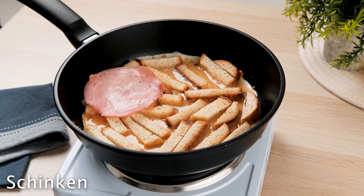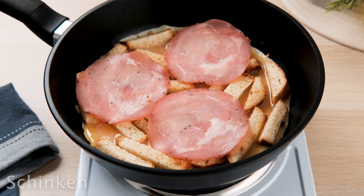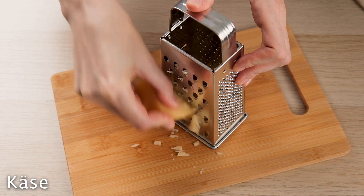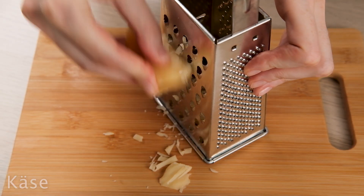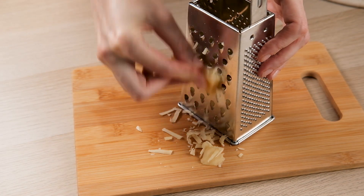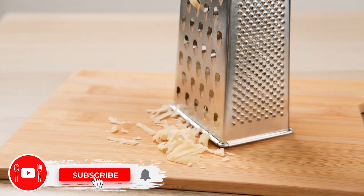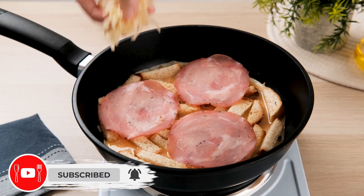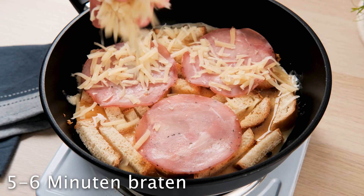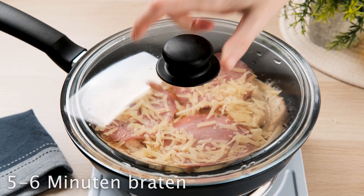I'll go get it! It's hot! Paste the egg on the egg and mix well.